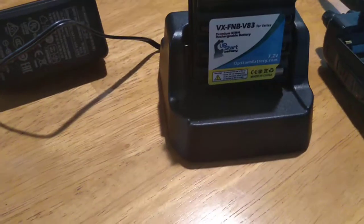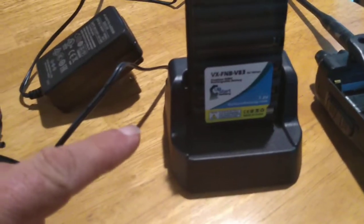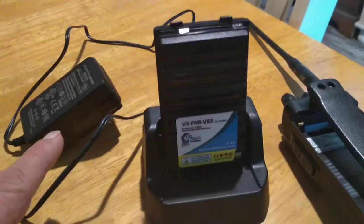So, see this battery charger? The cord just plugs in the back of it. You can also probably get a plug for a cigarette lighter, plug it in the back, plug it into the cigarette lighter in your vehicle and charge it up while you drive.